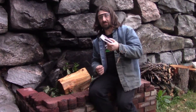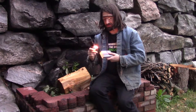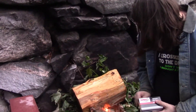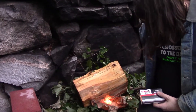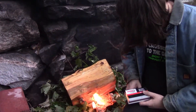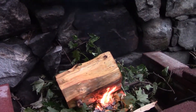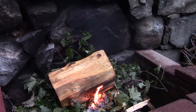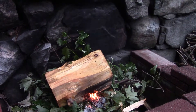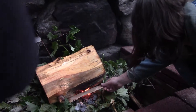Remember when you're lighting with matches, always close the box first so you don't accidentally light the whole box on fire. Alright, and we have a fire going! It's started — it's definitely heating up the wood and drying it. You can see the white smoke coming off of it. I can hear steam and popping from the wood, and we're getting some blackening there.